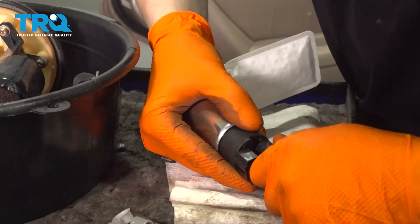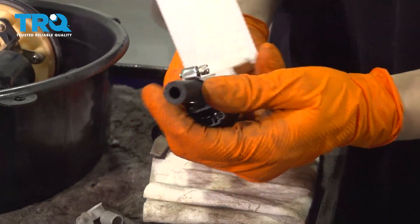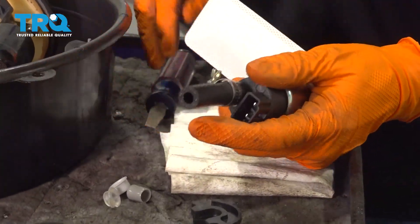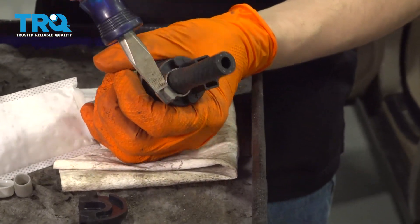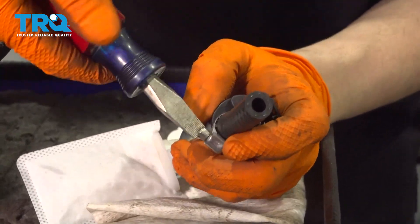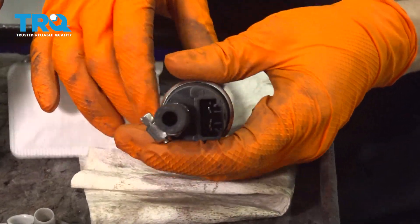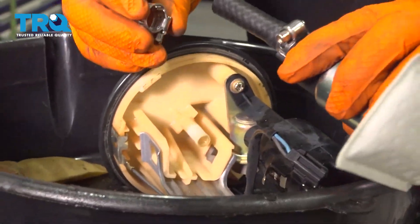Make sure the hose is bottomed out all the way. Put one of the clamps on and slide it down. You can see the fitting starts here, and you want the clamp somewhere in the middle — this position is perfect. Snug it up but don't over-tighten, as these will strip and break. You can reuse your original clamps if you want, but new ones are better.